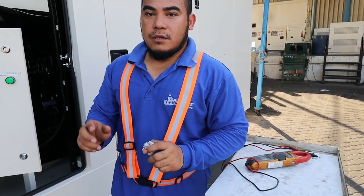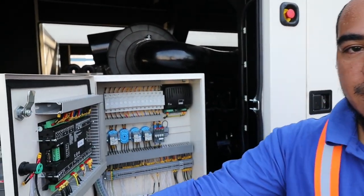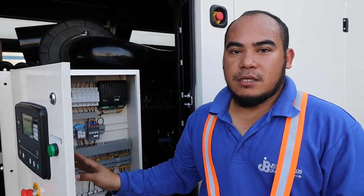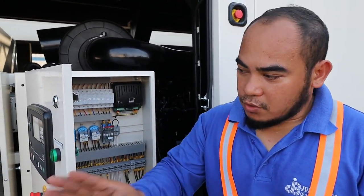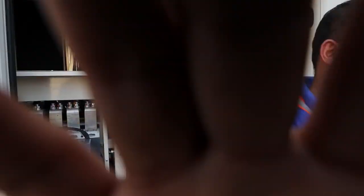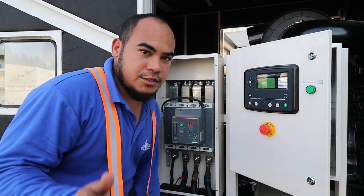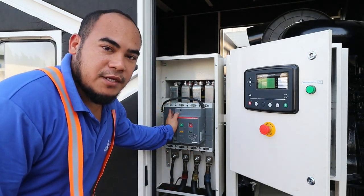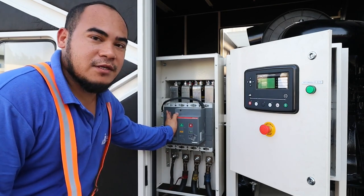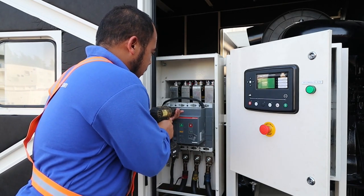Now I will check if there is some voltage at this relay output. First I need to open the breaker to see what is going on. I will start to open the breaker and show you the things we need to check when the problem is like this. First, remove all the bolts.